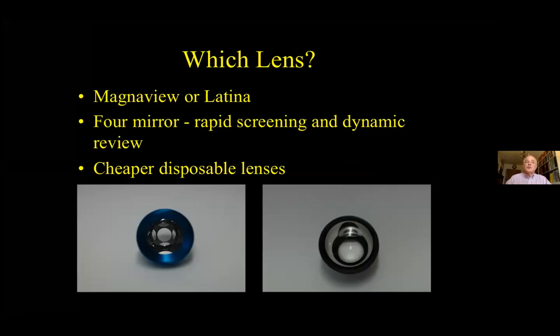Which lens to use? The Magna View and Latina lenses give a superb view, but it's harder to indent the cornea and they need a coupling agent. A four-mirror lens allows rapid assessment of four quadrants and indentation, and may need no coupling agent, but it may be harder to get a good view. Also available are the cheaper disposable plastic lenses.